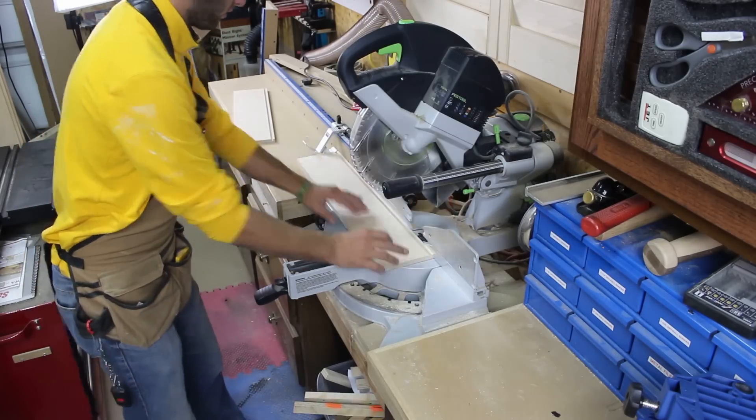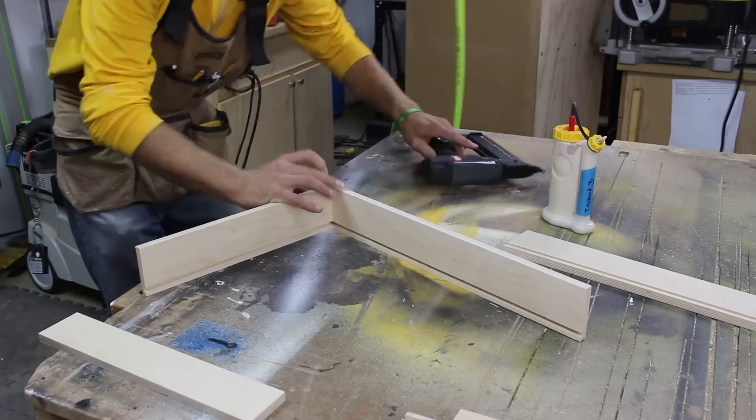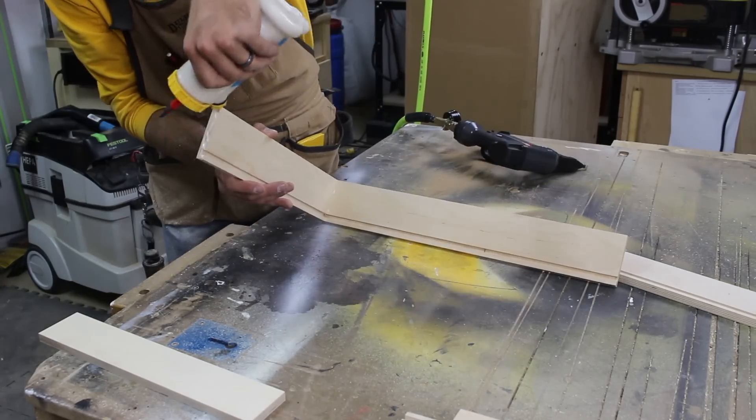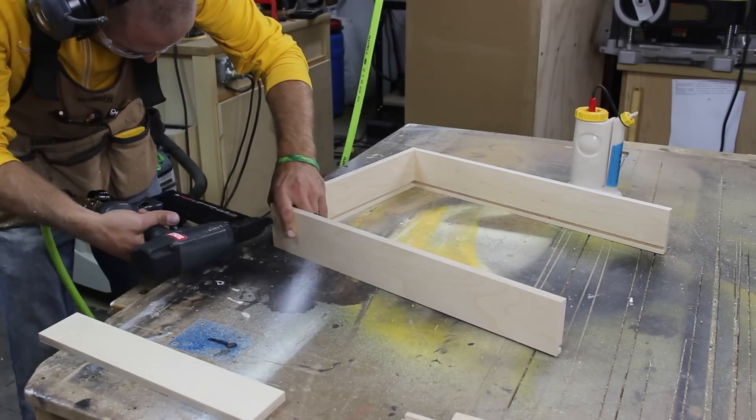Now it is time to build the drawers. I am using pre-milled drawer stock with a milled one-quarter inch groove for the bottom. I cut it to length at the miter saw and use glue and brad nails to temporarily hold it together, then make a countersink at the drill press and drive two to three screws per joint.